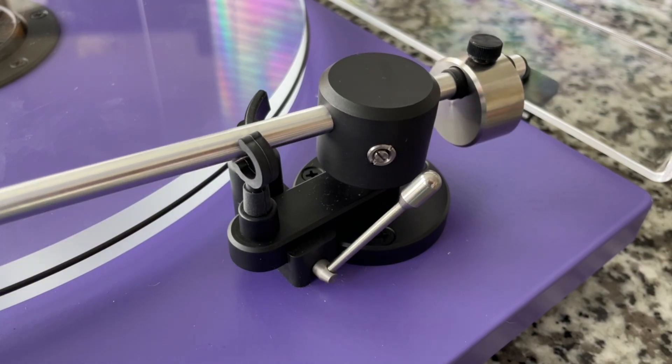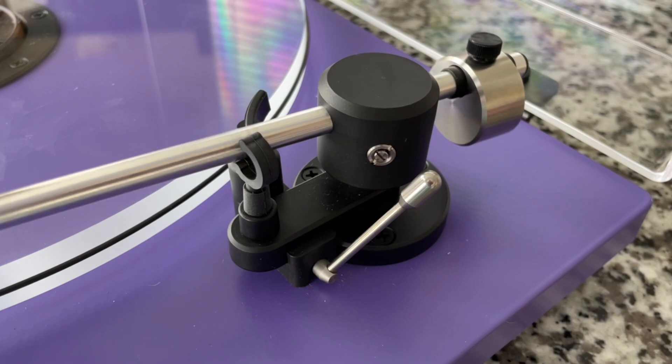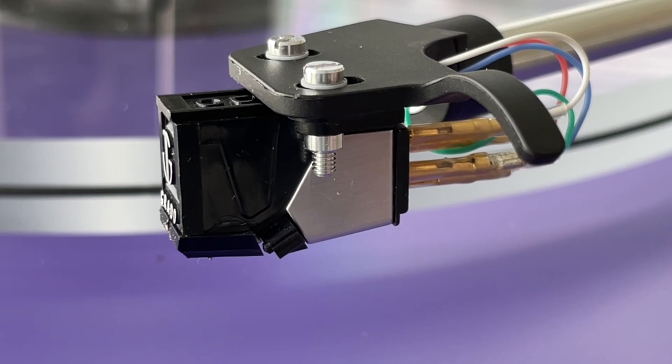It's got a nice rubbery grip here that grabs onto the tonearm, which is nice rather than a rigid plastic one that most turntables have. And this feels like an aluminum tonearm. There are a number of different cartridges they offer. This particular one at the time came with the Grado Black. I believe if you get the mid-range U-Turn Plus now, you get the Ortofon OM5E — but again, you can change that up if you want to customize your turntable.